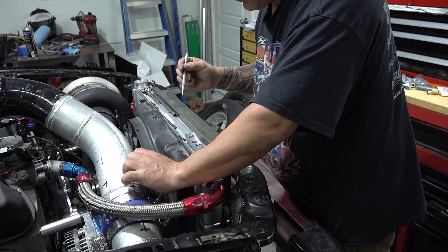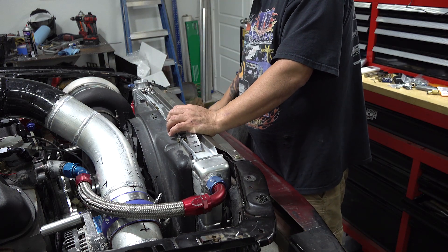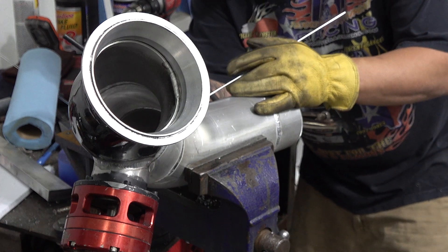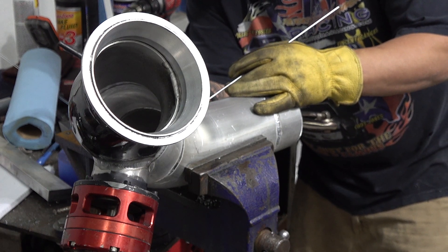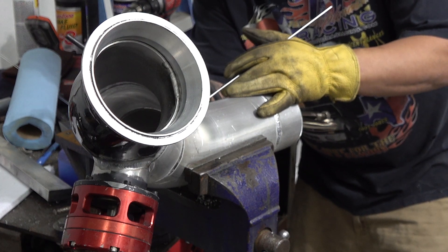Now we're going to make sure that the hood is going to be good. Let's get it cleaned up and get it ready to weld. Time to get it tacked in place — I've got it kind of clamped in the vise with some vise grip clamps, so we'll get it tacked in place and turned over real quick.